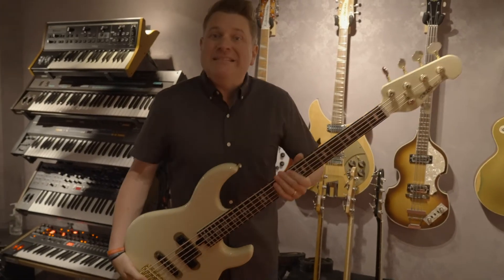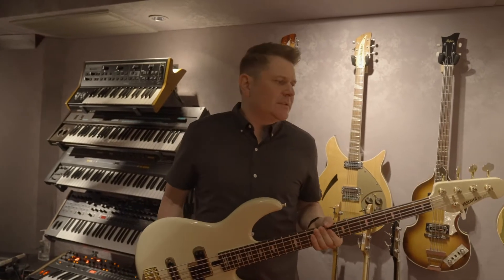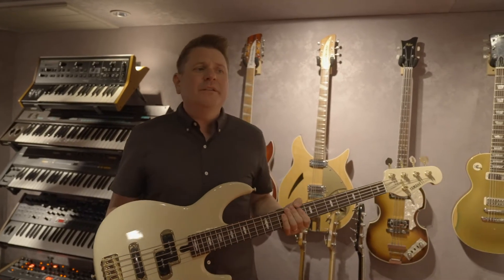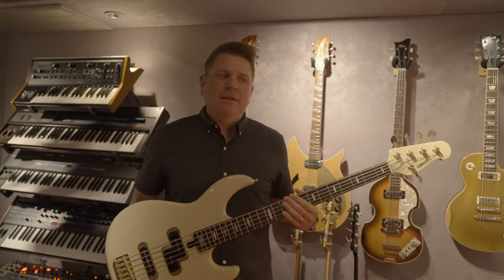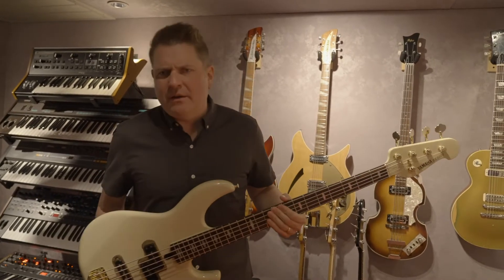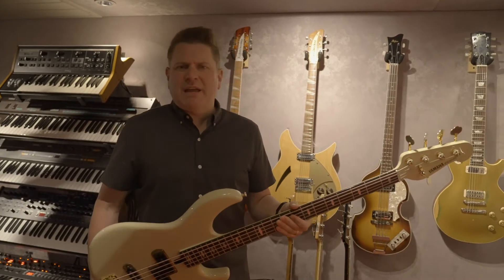One of my favorite bass players growing up was Nathan East. If you don't know who he is, he's played on everything from Phil Collins to Kenny Loggins to Lionel Richie. He is one of the hardest working and best bass players in Los Angeles, particularly in the 80s and 90s, and played on a ton of pop music. You can hear him on everything from Michael Jackson to Mariah Carey to Whitney Houston.